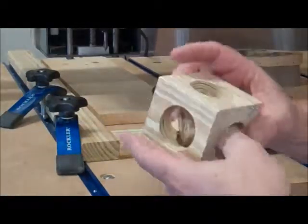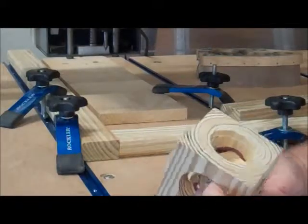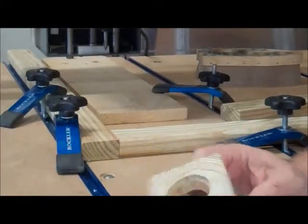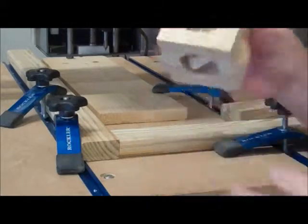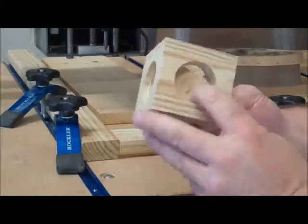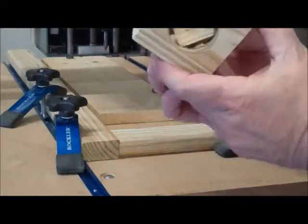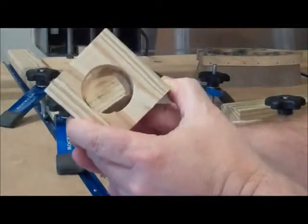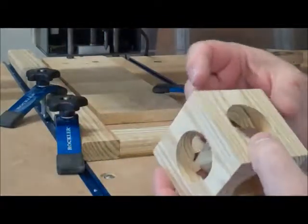I've got the block cut loose now, still got some sanding to do from where the little tabs were holding it on. But now you can see how you can make a cube in a cube and add something different by engraving something on the cube before you cut it out and release it.